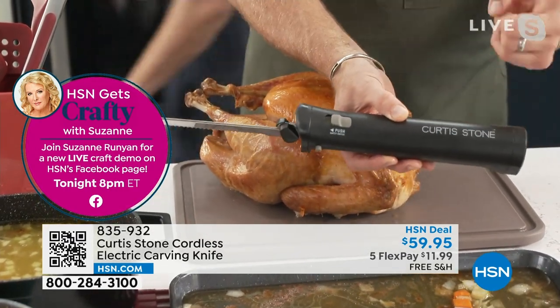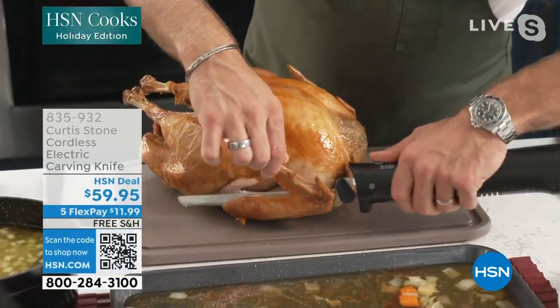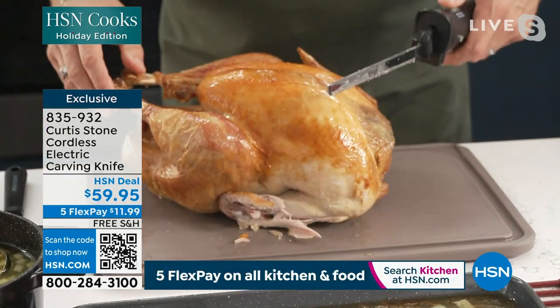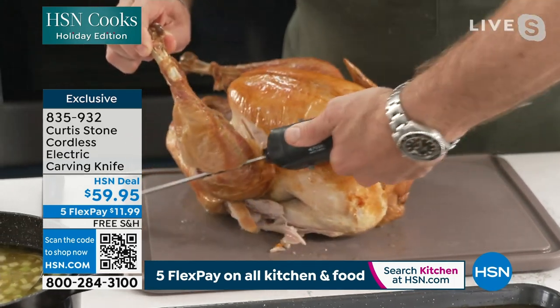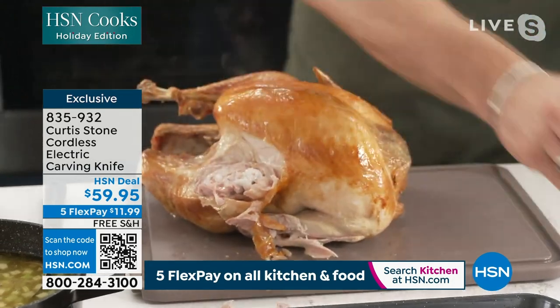Here it is — cordless. You know what that means? You're not going to cut through the cord, which is quite a dangerous thing. I would never use one that does have the cord, to be perfectly honest. If I want to go through that leg, I can absolutely go straight through that drumstick. So you can go straight through bone with this knife.